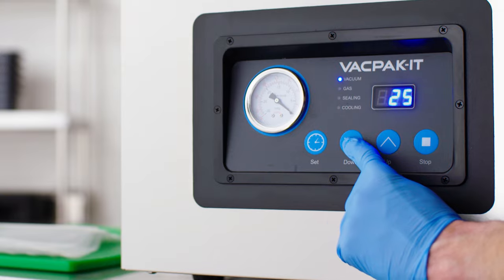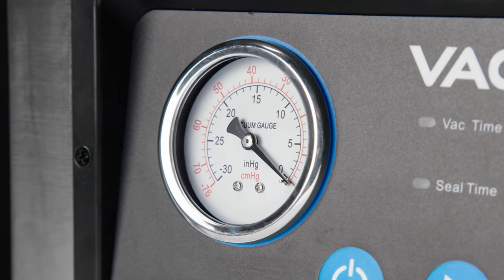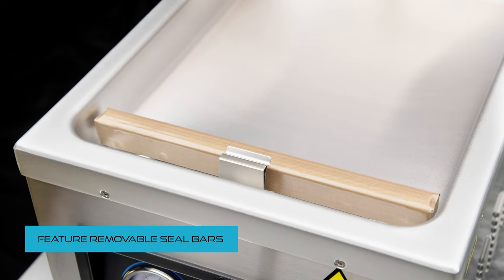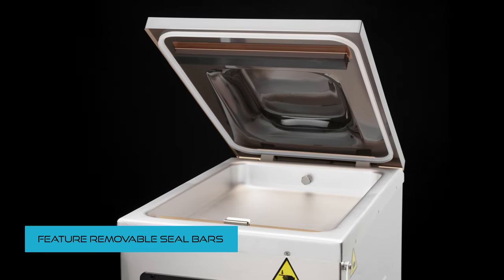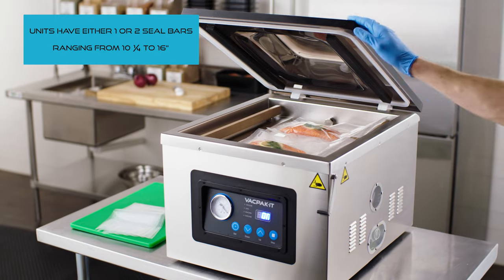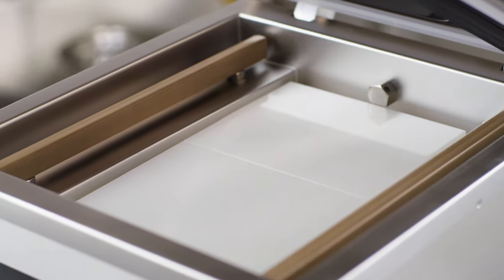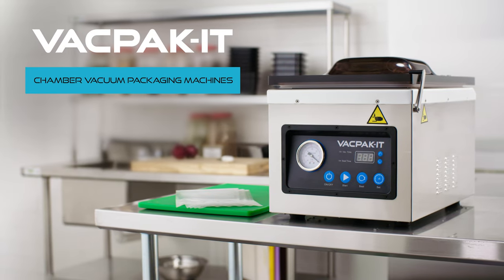These units feature a bright LED display with a traditional analog pressure gauge. Each machine offers a removable seal bar for easy cleaning. Some models come with one or two seal bars ranging from 10 and a quarter inches to 16 inches. Combining durability and efficiency, these units ensure a quick secure seal for extended storage.